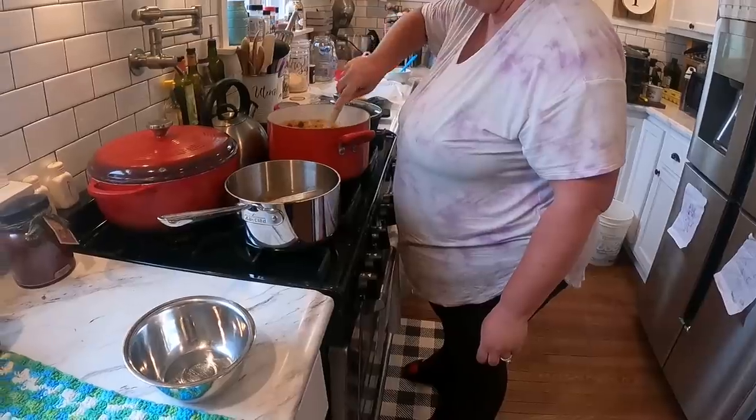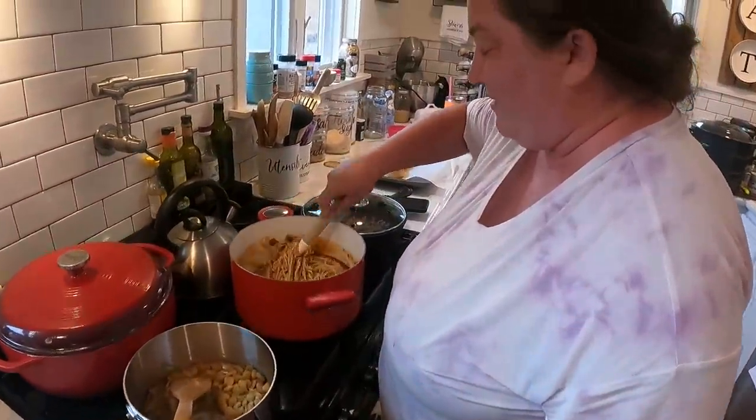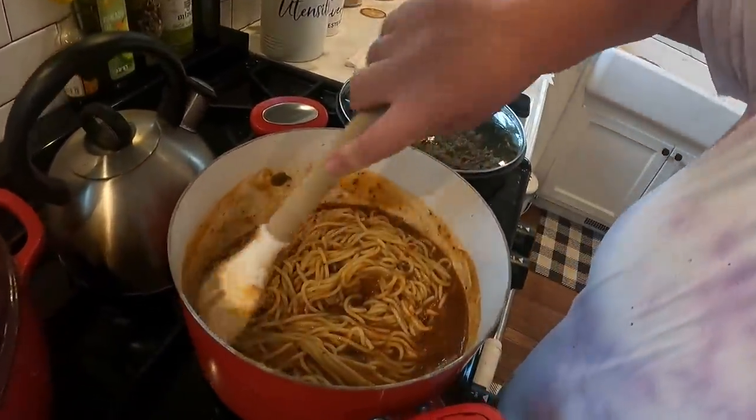Zach is actually outside with the kids. He took them up to the barn for a little bit and then out to the garden. They're hanging out there while I cook supper. We used our homemade spaghetti sauce and our spaghetti.